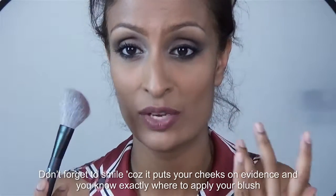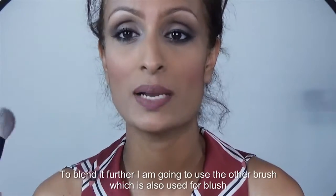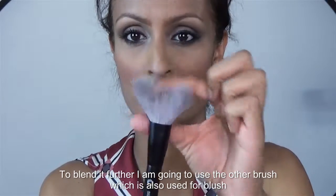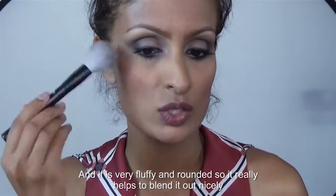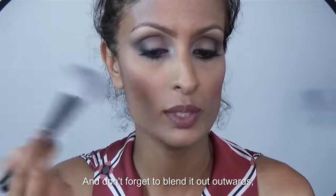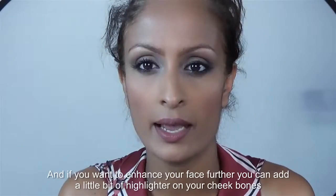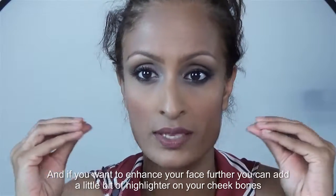When you are applying the brush, don't forget to smile, because it puts your cheeks on evidence and you know exactly where to apply your blush — just like that. To blend it further, I'm using the other brush, which is also used for blush. It's very fluffy and rounded, so it really helps to blend it out nicely. Don't forget to blend it outwards.